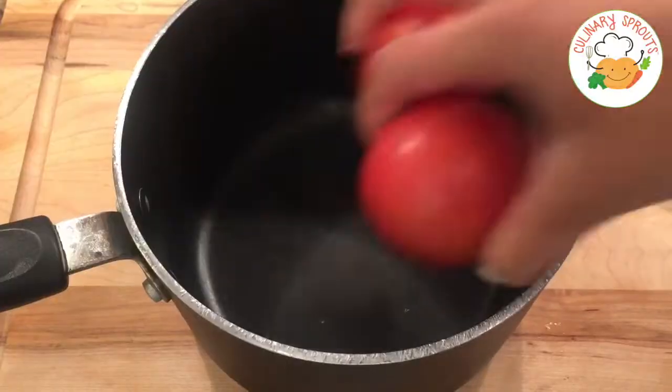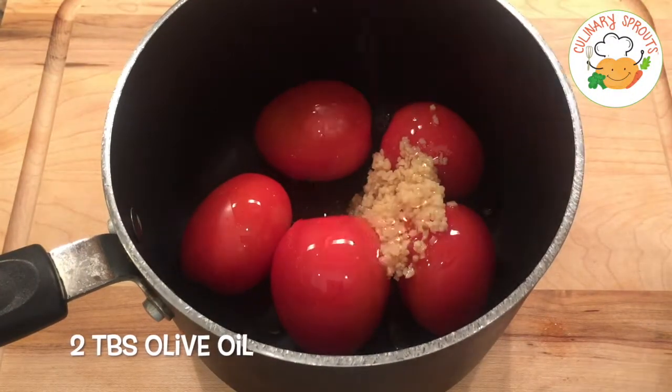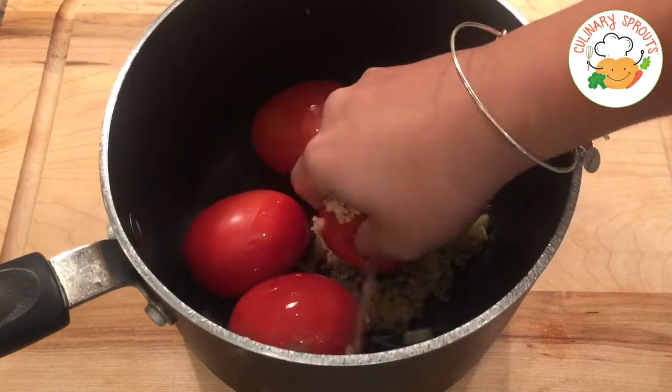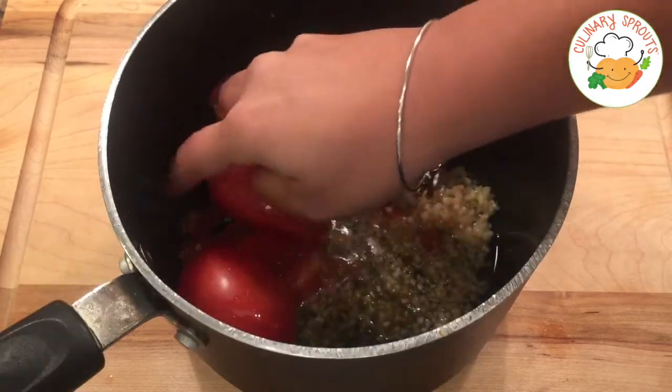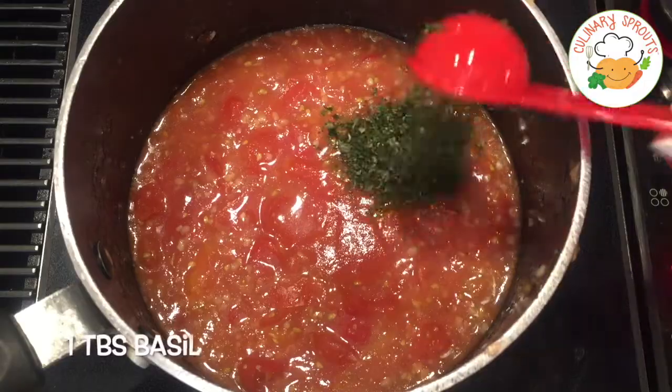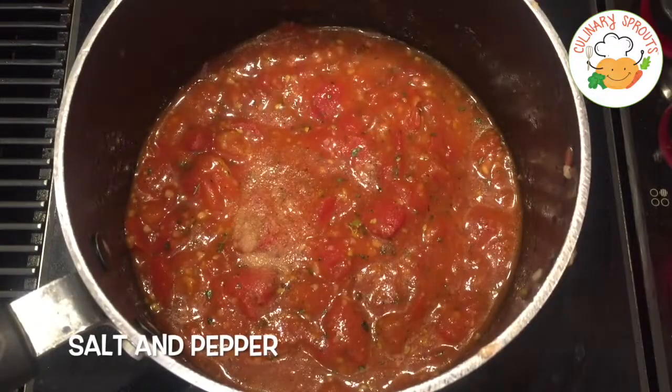Now we can work on our sauce! Put eight Roma tomatoes in a pot, add garlic and olive oil, and just smush them up. This part is so fun! Just make sure your hands are really clean.